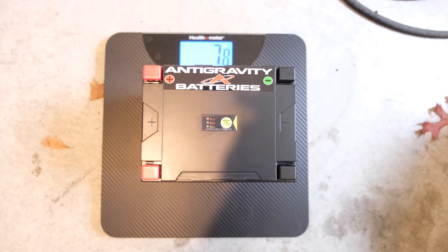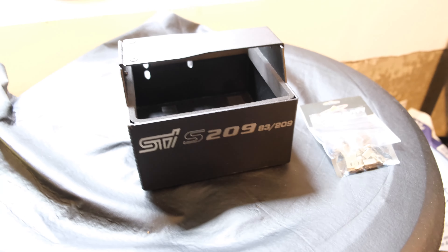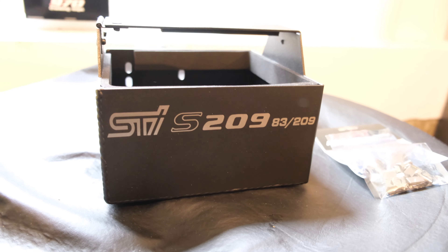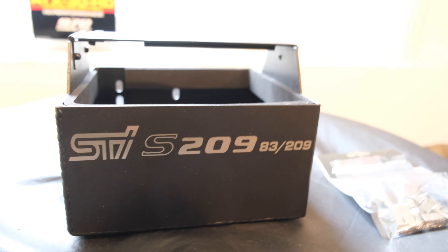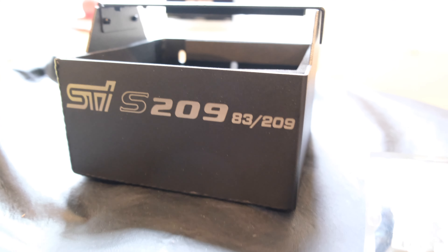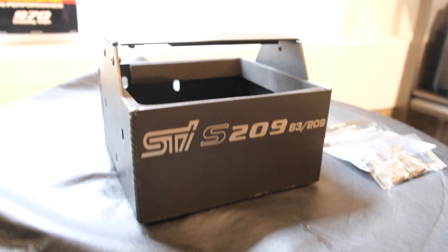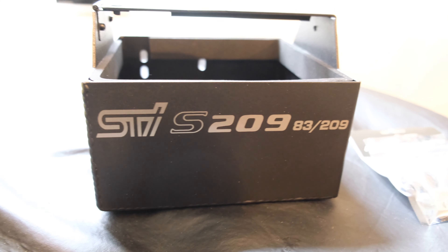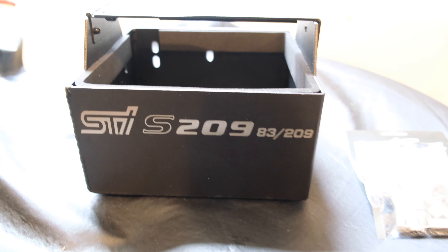In terms of weight, this thing weighs 7.8 pounds. Mitch from Mealy Designs gave me this custom battery mount — the 900 series mount that Mealy Designs offers for batteries like the ATX30HD. The work they've done on this is stellar. It's going to be a great piece aesthetically; the battery will really fit in well in the engine bay. Together, the mount and battery should be a little more than 7.8 pounds, maybe closer to eight or nine pounds. I'll put the exact weight in the description to document the process.